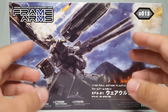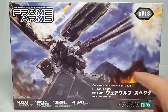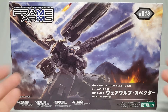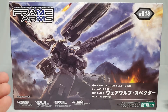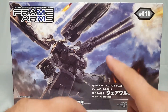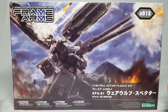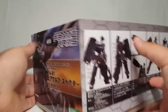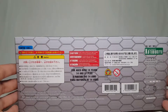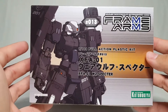Here we have some amazing box art - you've got explosions and guns and everything going on, it's pretty cool. It's a 1/100 full action plastic kit and this is the W2 Spectre, I believe it's called the Werewolf Spectre - we'll have to look at that when we get into the instructions. The box is roughly the size of a normal small Master Grade box, which makes sense for a 1/100 kit. There's some very interesting CG line art here, it's pretty neat.